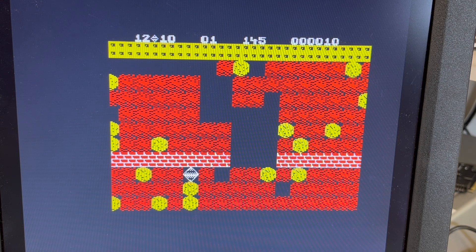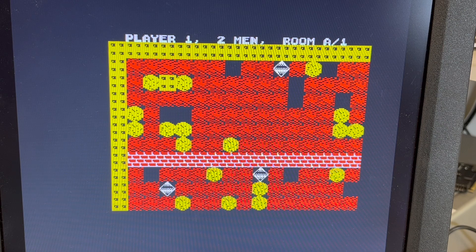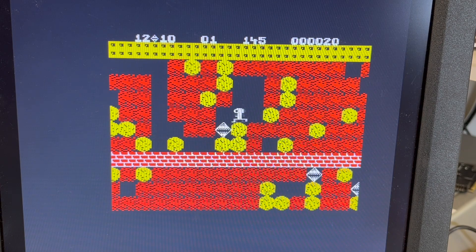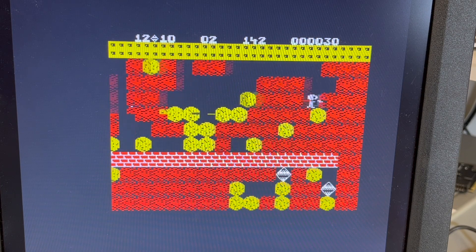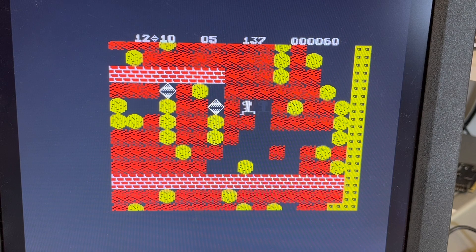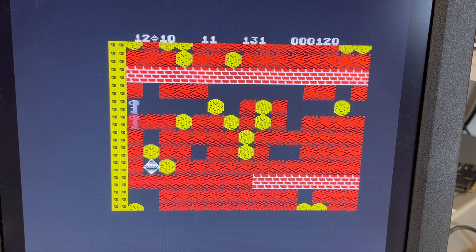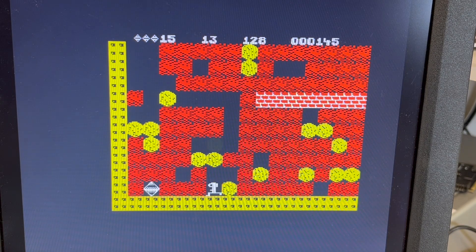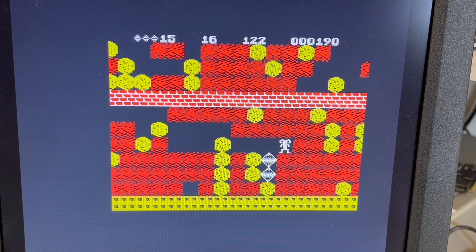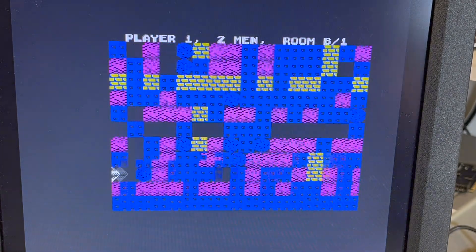Way too fast for my brain! I used to love this on the Amstrad — I probably played it on the CGA on the IBM as well. And there we go — that means the door has appeared. Down and across — finished!